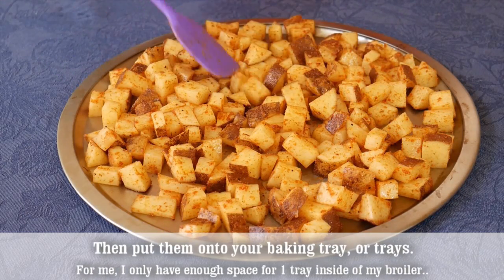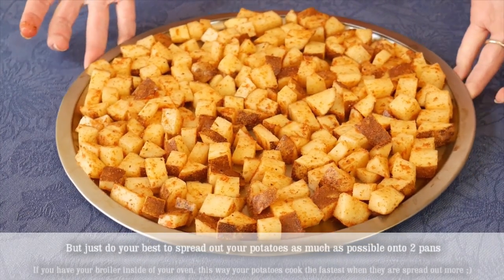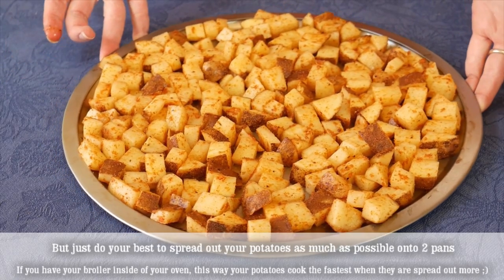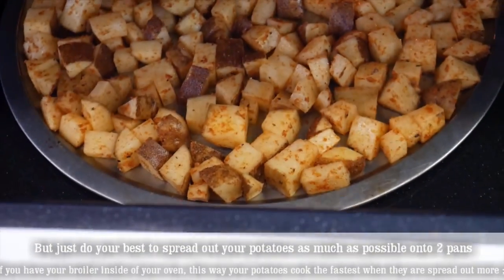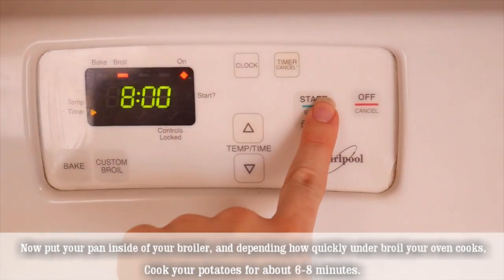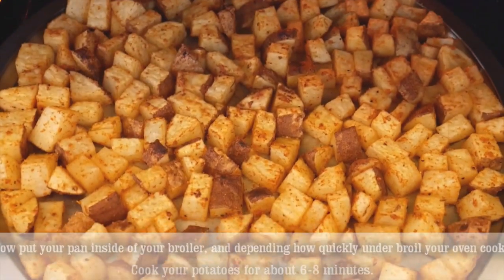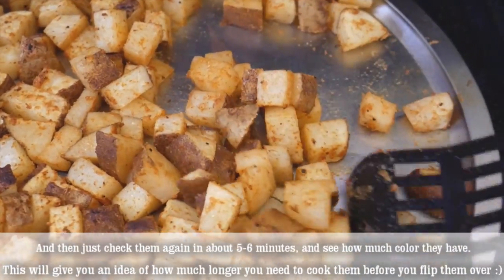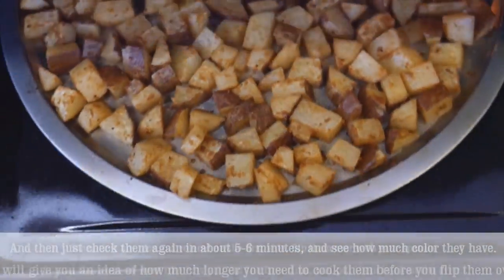I only have enough space for one small tray inside my broiler, but do your best to spread out your potatoes as much as possible — onto two pans if you have a broiler inside your oven. This way your potatoes cook the fastest when they are spread out more. Put your pan inside the broiler and depending on how quickly your oven broils, cook your potatoes for about six to eight minutes. Check them at about five to six minutes to see how much color they have — this tells you how much longer you need before flipping.